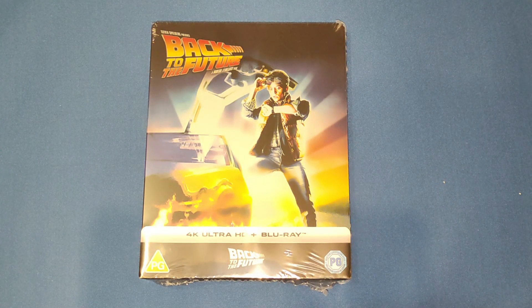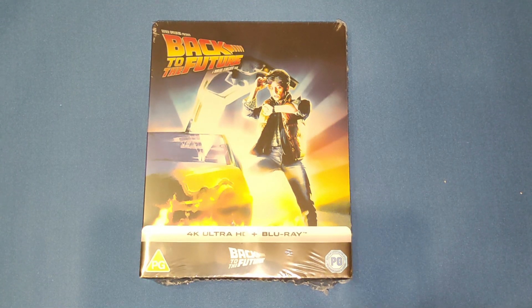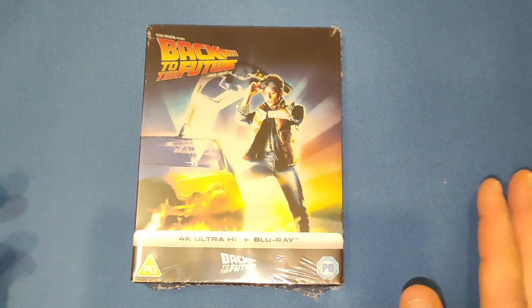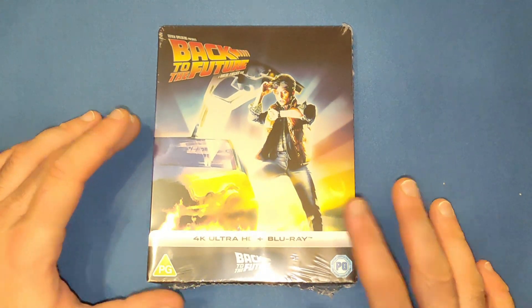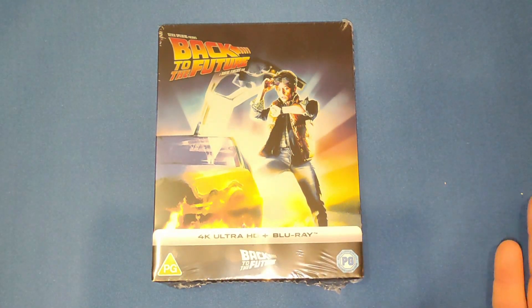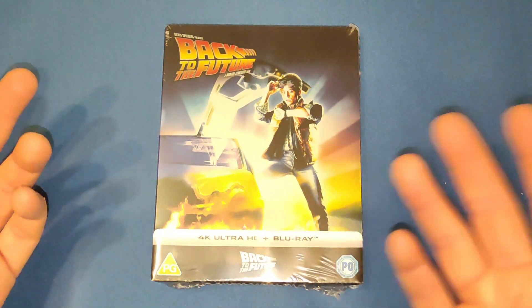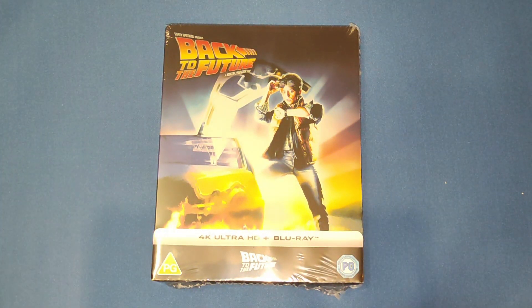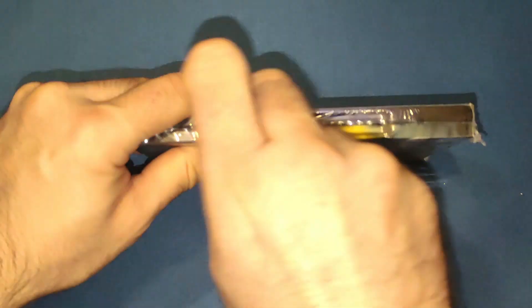Hello and welcome back to my channel. Today we're going to be looking at the Zavvi exclusive Back to the Future 4K steelbook. First off, this isn't mine — I pre-ordered these for my mate who wanted them on steelbook and 4K, so I pre-ordered this one and parts two and three as well. He said I can open it up and take a look, so let's do that.